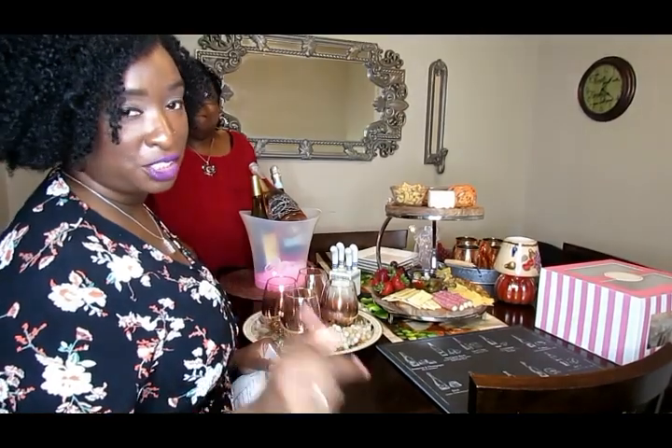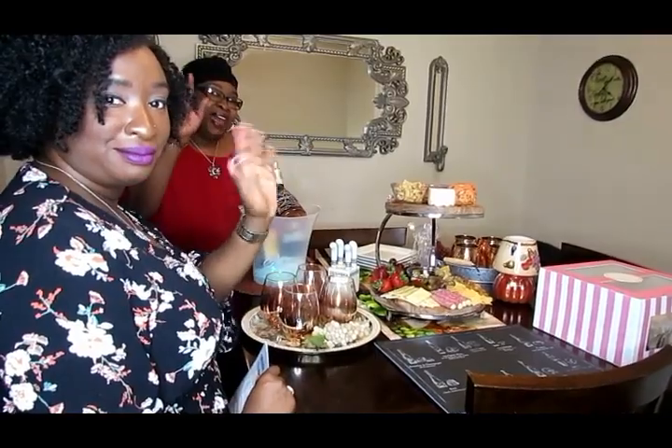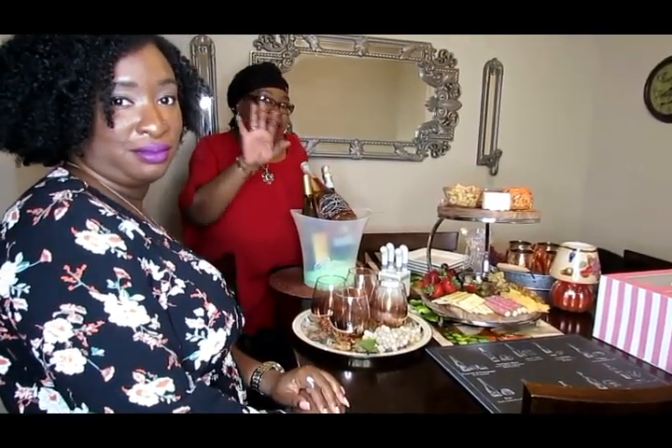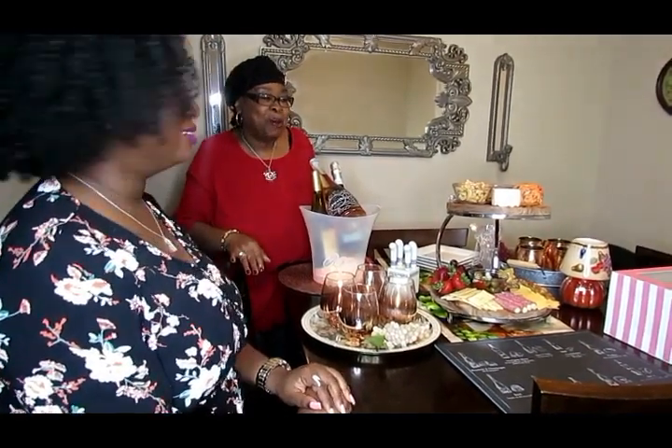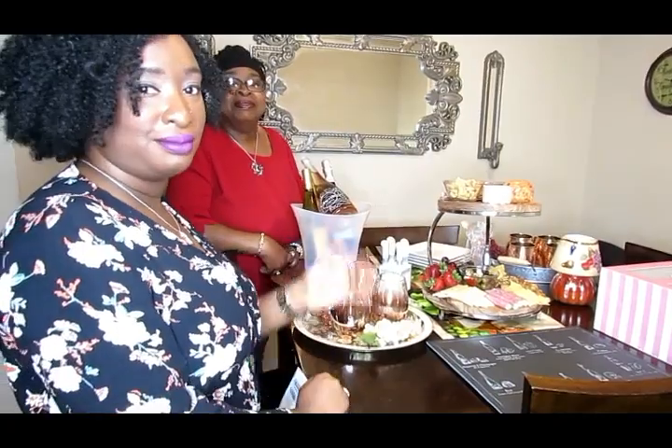Like, share, and subscribe to this video, and leave a comment letting me know what type of wine is your favorite! Thanks for watching — bye! I'll be back cooking next week, I'll be home, and I really appreciate y'all for sharing this with my baby girl. Bye!